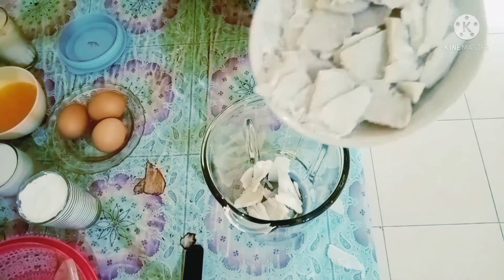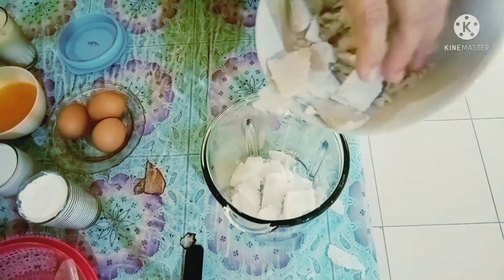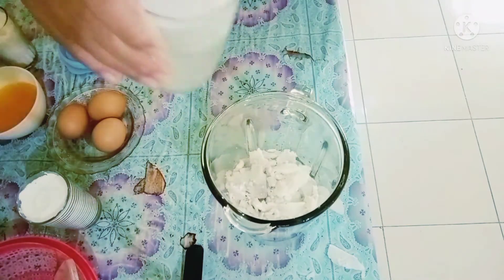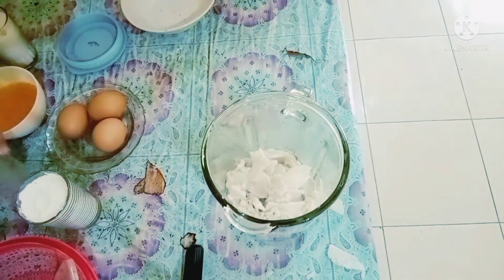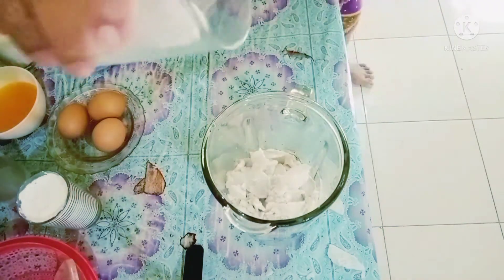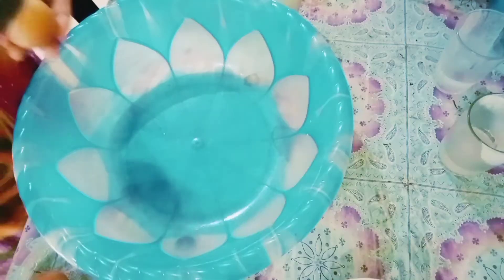Talasnya ini mau saya haluskan dulu, mau saya blender aja supaya lebih halus. Karena kalau pakai garpu nanti keras gitu. Saya tambahkan santannya, ini santan kental, kurang lebih 1 gelas juga, sekitar 200 mili. Sekarang saya blender sampai halus.